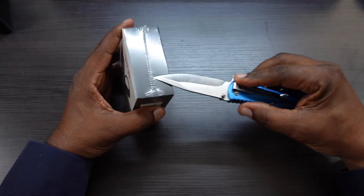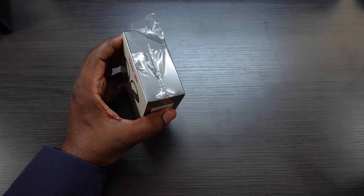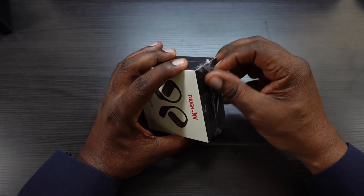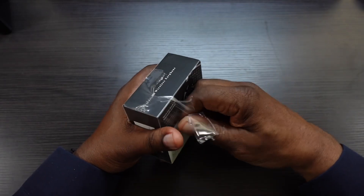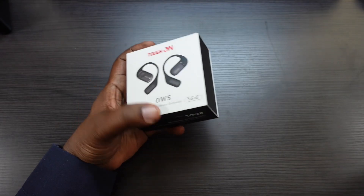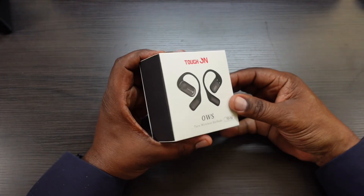These are for someone who needs to hear the outside environment — whether you're walking, running, jogging, whatever you're doing outside. These are going to be perfect for keeping you connected to the outside world without having to worry about not being able to hear things.